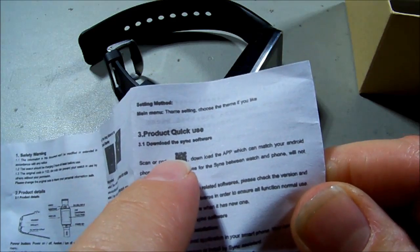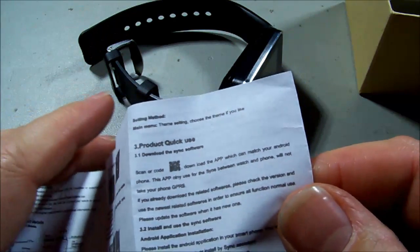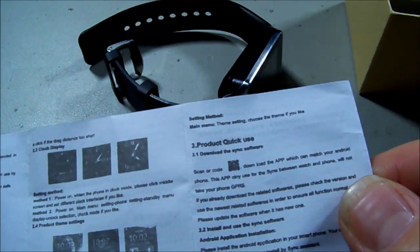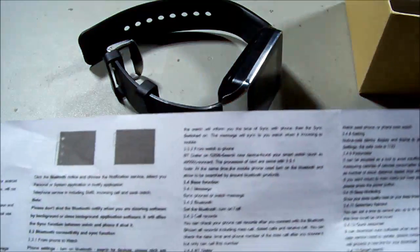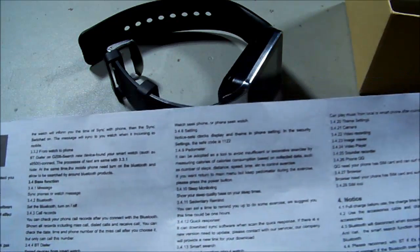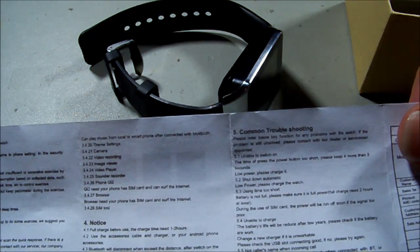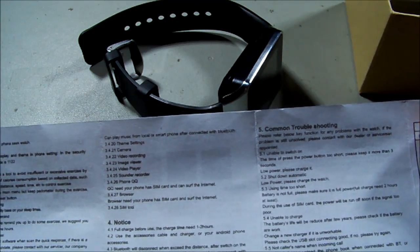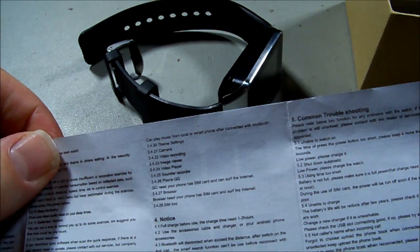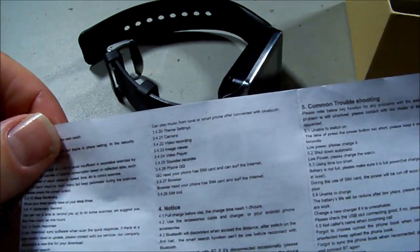What have we got? Charging info, safety warning, quick use guide — blah blah blah. It says scan the QR code, which is right there, but this booklet has been shrunk down so much the QR code is completely illegible. A lot of the lettering is blurred.